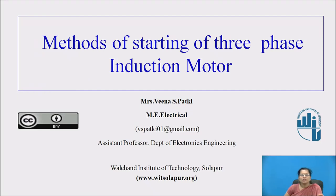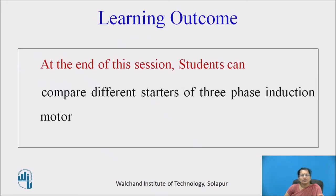Myself, Mrs. Veena Sunil Patki, Assistant Professor, Department of Electronics Engineering, Valchan Institute of Technology, Solapur, welcome you for this session. At the end of this session, students can compare different starters of three phase induction motors.